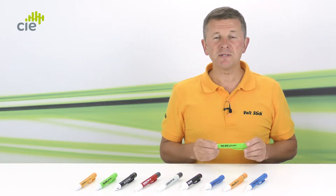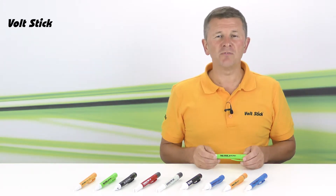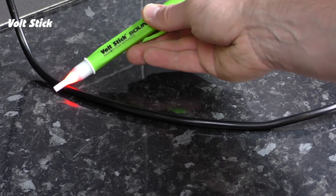So, how to use the VoltStick Sound? The most important safety feature of all the VoltSticks in our range is that there's no on/off switch, so the VoltStick's always ready to use and you won't forget to switch it on. It's very important to confirm that your VoltStick is working correctly before you start, and the best way to do this is to check the VoltStick against a known live source in the area that you're about to work. So this might be a socket, it might be a switch, or it could be the flex to an electrical appliance.